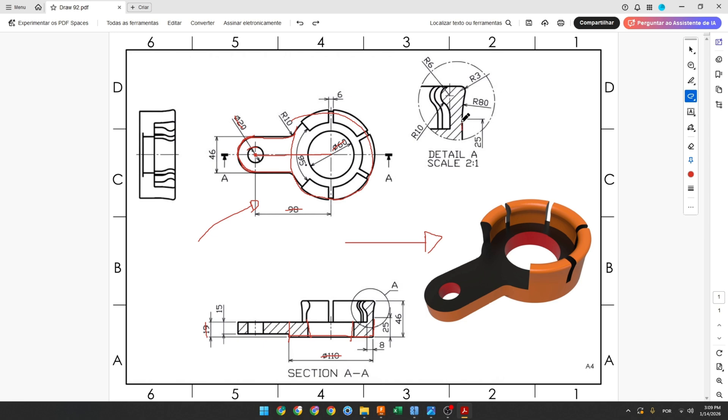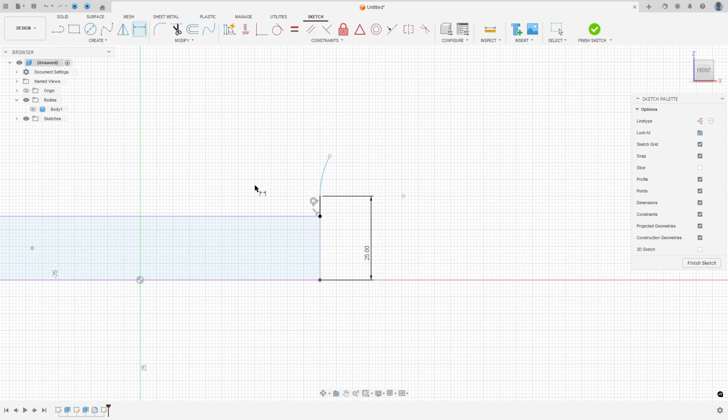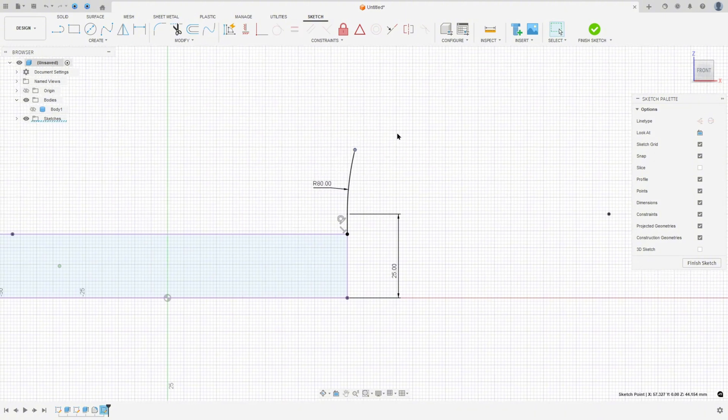Here we will create an arc with 8 millimeters of radius; this arc is tangent with this line. We have a line here and the distance between where this line meets the arc and the bottom face is 25 millimeters. Select line, make a line, make an arc. Go to sketch dimension: the distance between this point and this point is 25 millimeters, and this arc has 8 millimeters of radius.